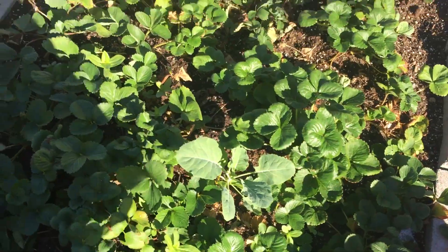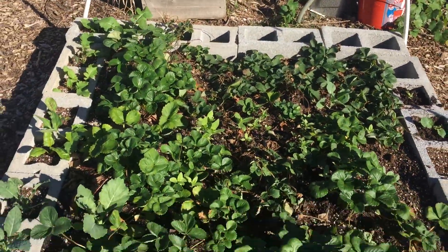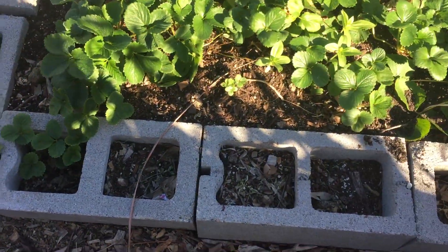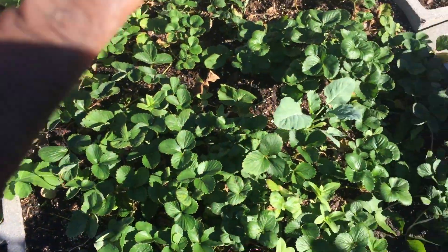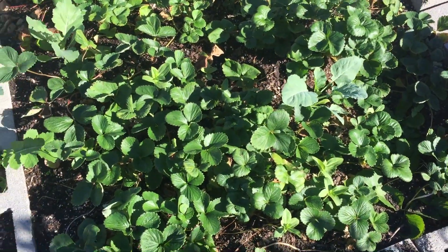Here's a garden bed of strawberries that I'm overwintering. And in the small blocks I put a few mustards. I'm not going to cover this bed — I'm just going to put a lot of leaf mulch.